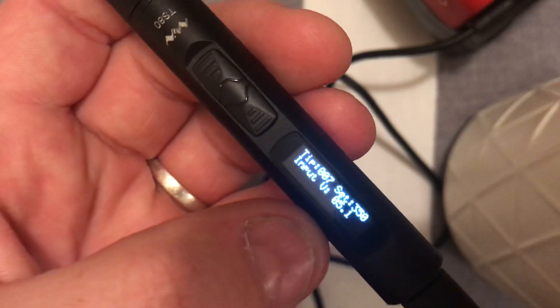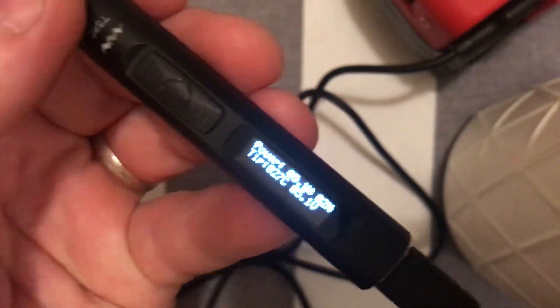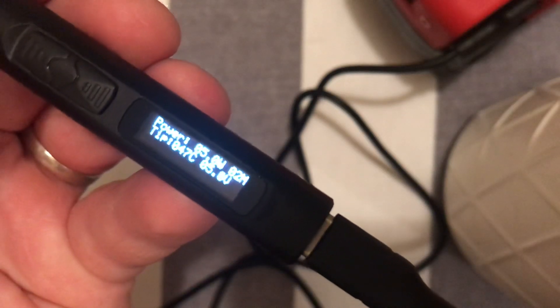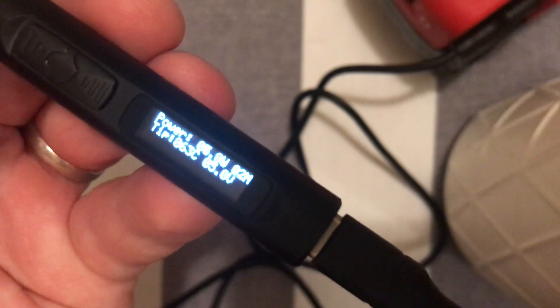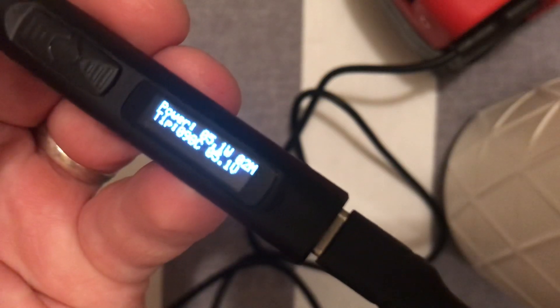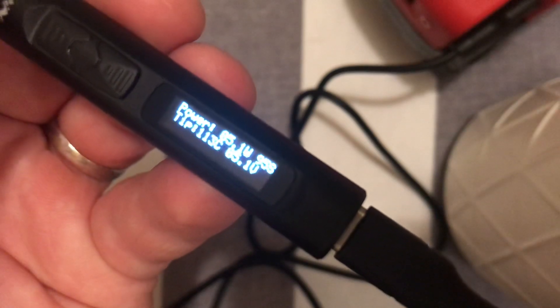The set temperature — which is what we're going to go to — and this is in Celsius. And the input voltage, which is 5.1, running off that. So we press this one once and we get power up. On the screen now we have power and wattage in the top right-hand side, and then we have a countdown timer until the soldering iron goes into standby.